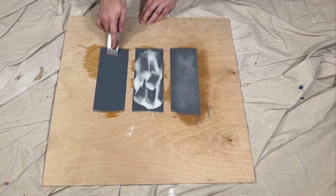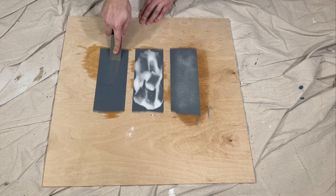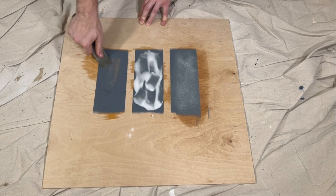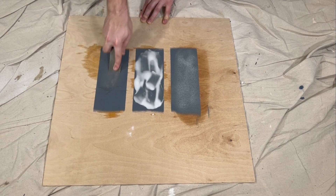The paint strip that the vinegar was applied to was very difficult to remove with the putty knife. After relentlessly scraping the paint with force, only a small amount of the paint started to come off. The vinegar did work to soften the paint, but I don't think it's practical to use as a paint stripper for larger projects.